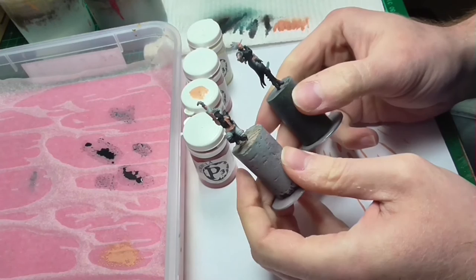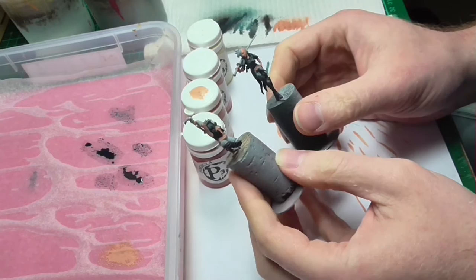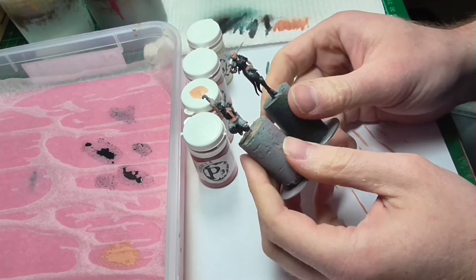Now we're going to focus on the flesh. I've already done the initial base coat of the mid-tone Midland Flesh, and rather than forcing you to watch me get that down, I'll instead force you to watch me apply all of the shades and highlights by hand to these two figures. So let's get to work!